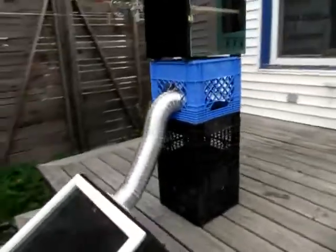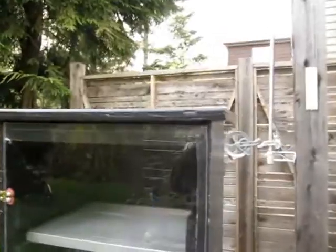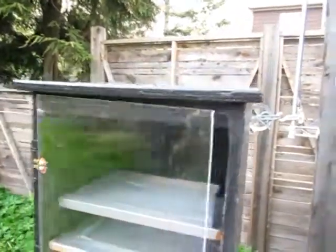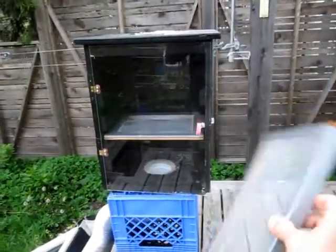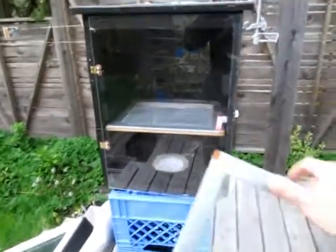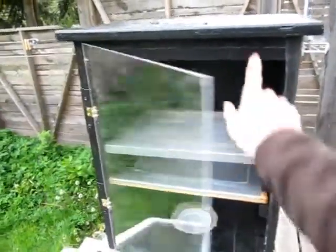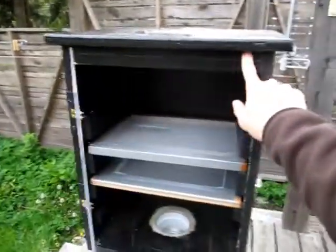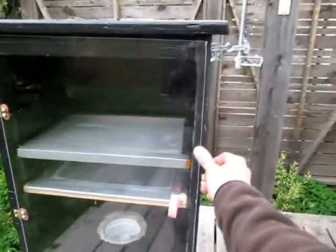The last few things I have to do: I want to shorten this dryer hose and I also have to make a few more drying racks. I've only got two in here and I've got four spots for them. Each of these are just an old picture frame with some screen and duct tape holding it on. I've also got a seal around the door that I have to continue putting all the way around to make it airtight so bugs don't get in — it's an old bicycle inner tube that I've glued on there.